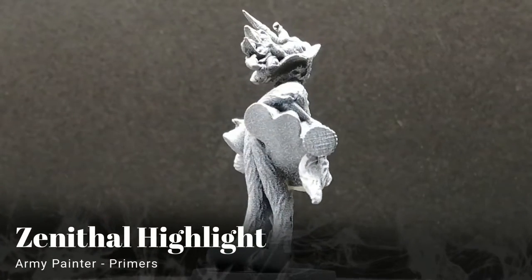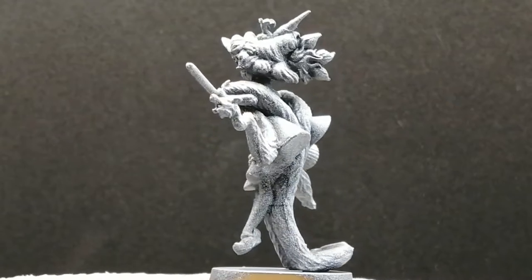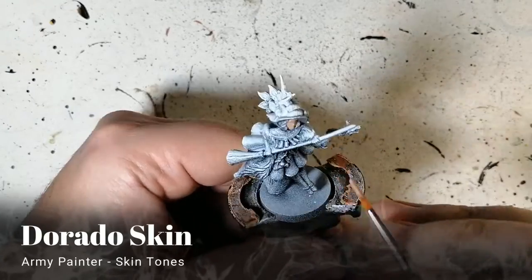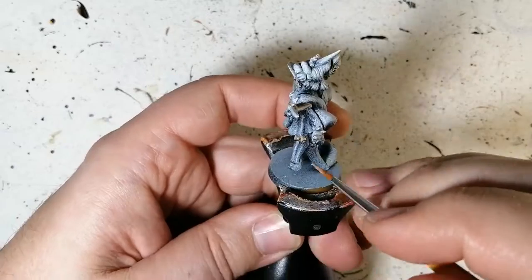Hey Easterlingers, hope you're having a good day — or a better day than I was last week. We're here with the last Necromancer from Mobs of Darkness 2, primed with a zenithal highlight of black and white. Not my favorite, and something happened with the can — the speckle is just horrible.